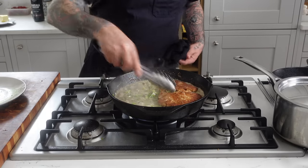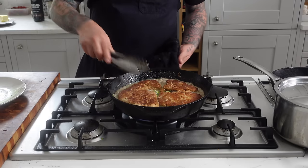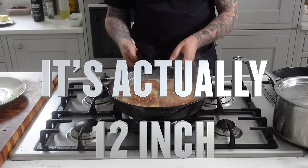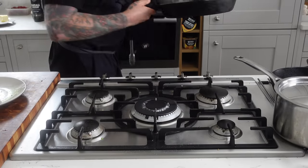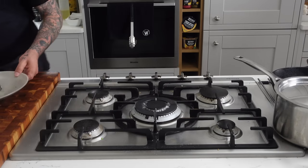Look at the cutlets — looks freaking delicious. These are huge cutlets in a 10-inch skillet, filling it right up. I could have made four portions, but I made two huge ones — that fed four people.